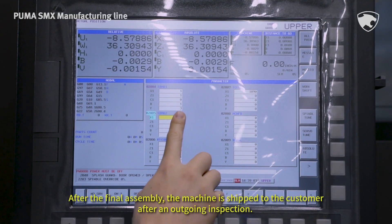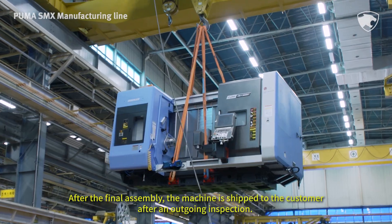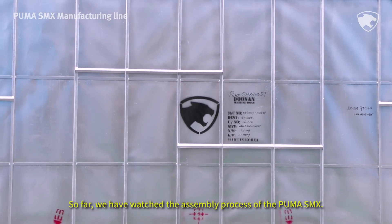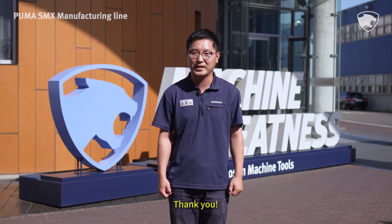After the final assembly, the machine is shipped to the customer after an ongoing inspection. So far, we have watched the assembly process of the Puma SMX. Doosan Machine Tools will continue to provide high-performance, high-quality products, and multi-function machining solutions. Thank you!